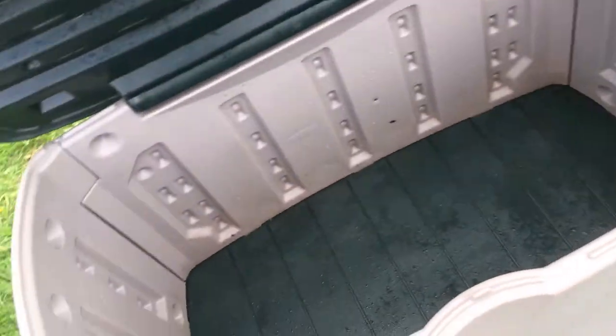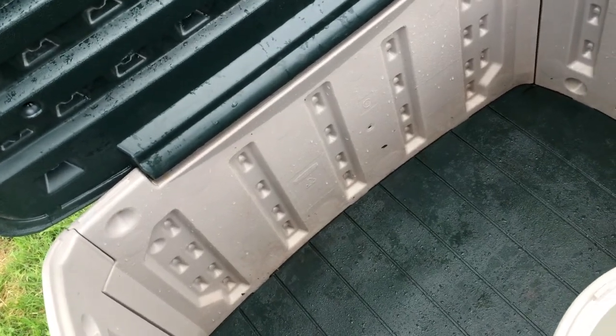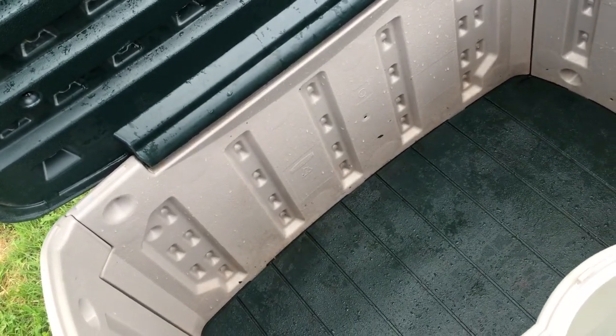Green and beige motif. I'm gonna call it about four feet across here, and it's about three feet deep. Yeah, it's a good box.